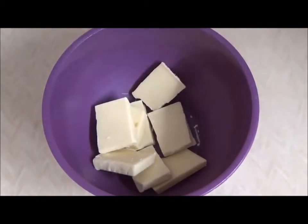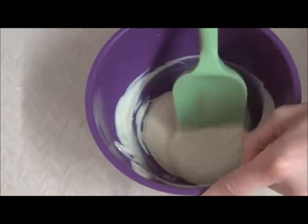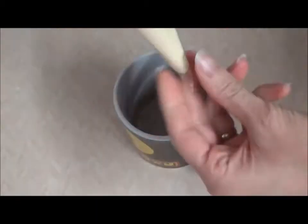Once the cookies are cooled, melt the chocolate. If you'd prefer you could use icing or frosting instead. Pour the chocolate into a piping bag and leave for a minute to cool. The firmer the chocolate the more control over the piping you will have.